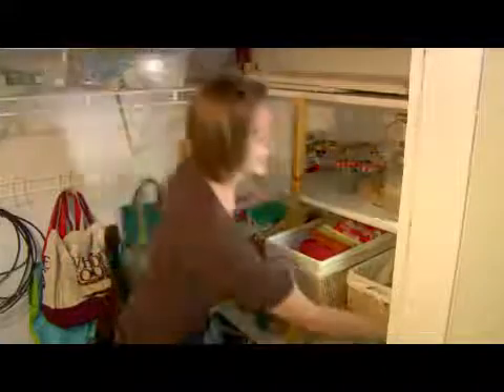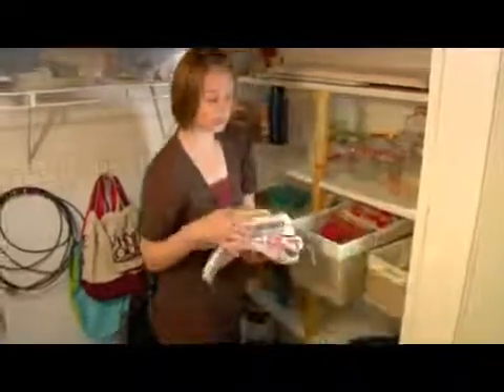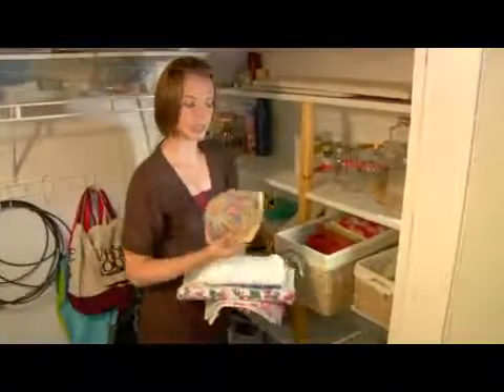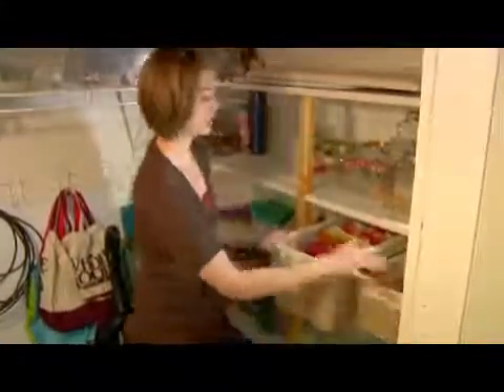Over here I also have my tablecloths, which I don't use all that much, and a couple of extra pot holders that I'm not using. So I'm keeping those nearby my linens as well.